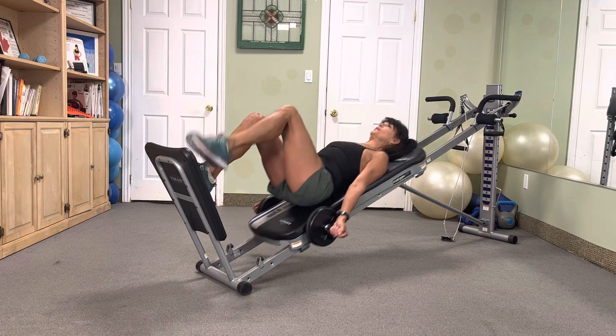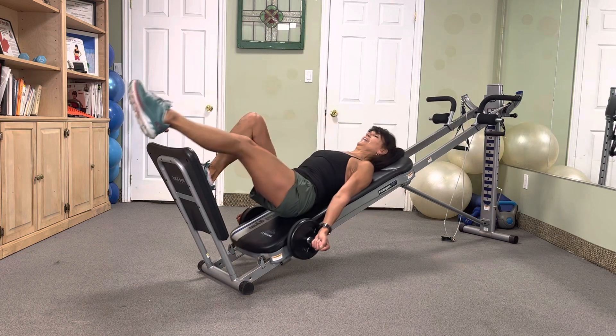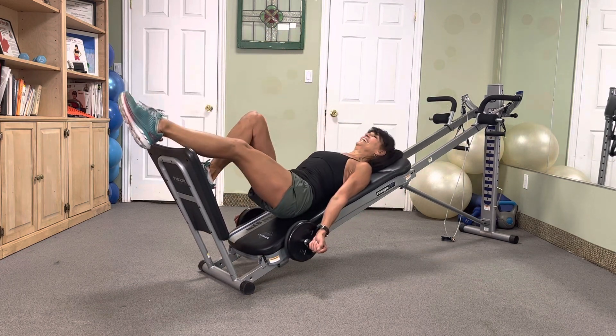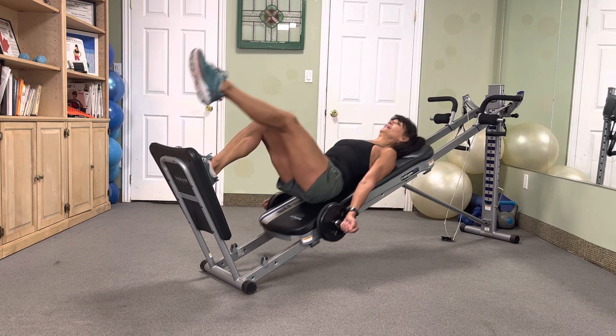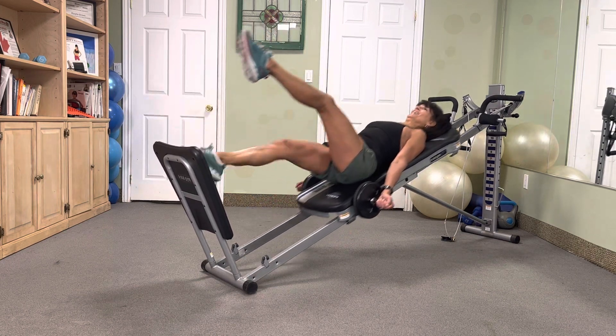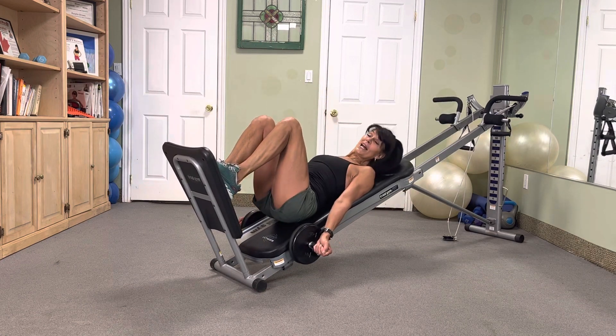Switch it out — ten, nine, eight, seven, six, five, four, three, two. Let those legs recover.